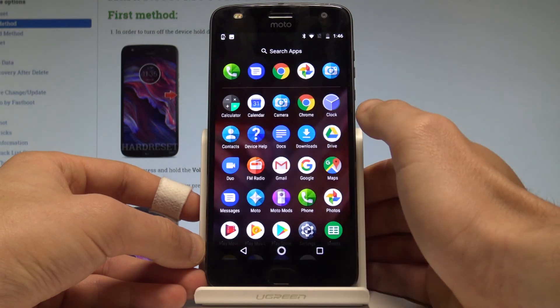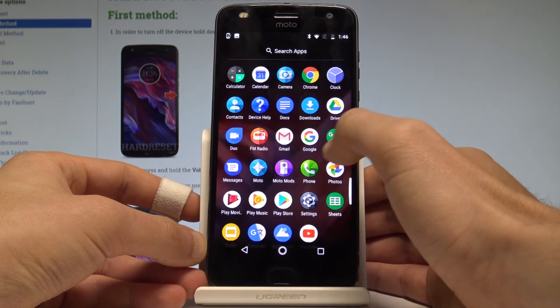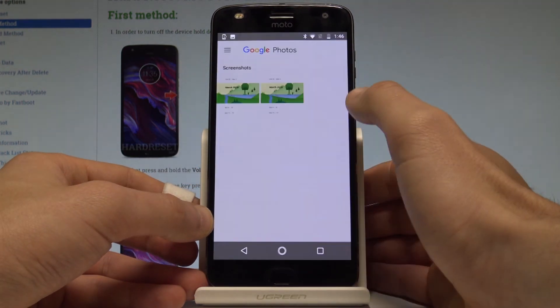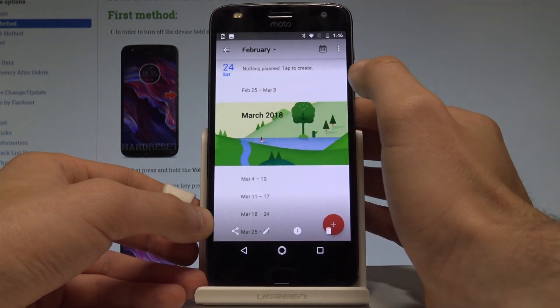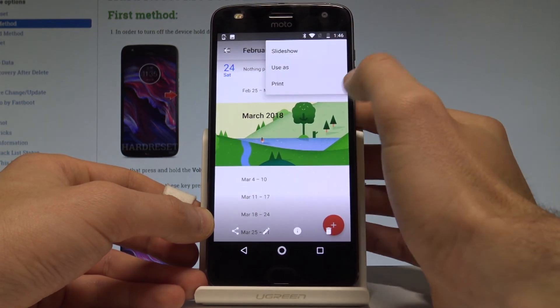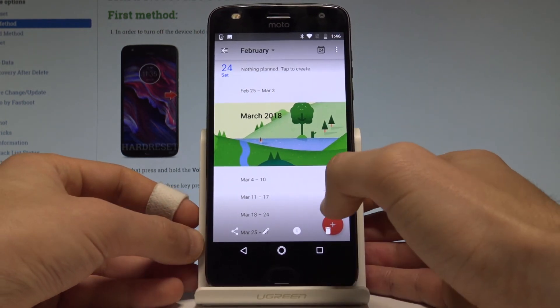Let me choose the gallery or photos — in this example, let's choose photos. Let me keep both backup options and tap the screenshot that I took. Here you can share, edit, delete, or do whatever you want with the following pictures.